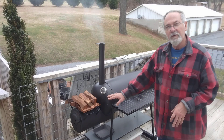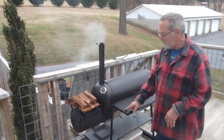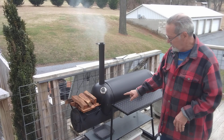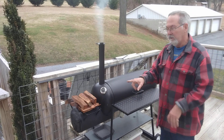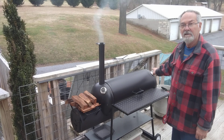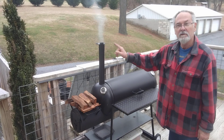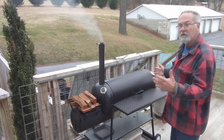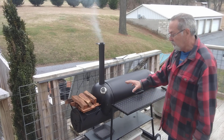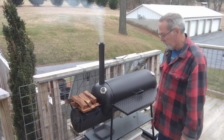Now to refresh you a little bit, this is an offset smoker but it uses reverse flow. The burn chamber down there goes to one outlet and that outlet is piped all the way down to this end, and then the heat comes back and escapes through the chimney there. So it keeps a very even heat rather than placing all the heat directly right there where the burn chamber is.